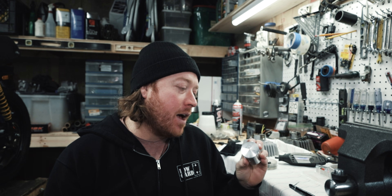It prevents detonation so you can run a hotter plug, you get more power, and it runs cooler.